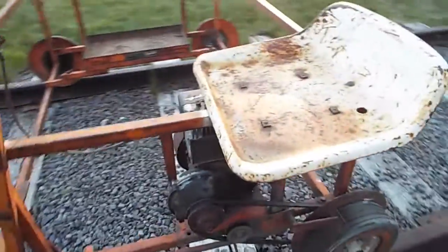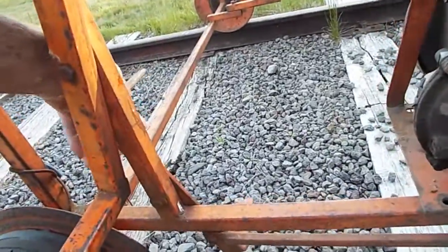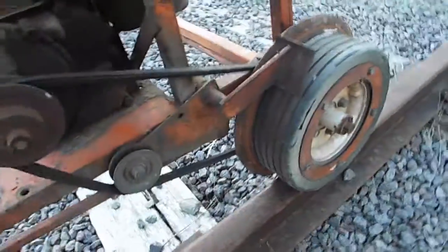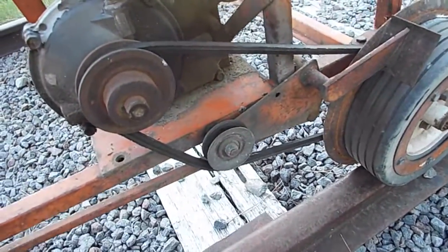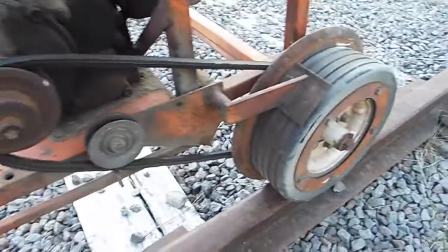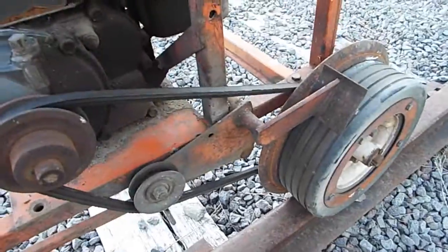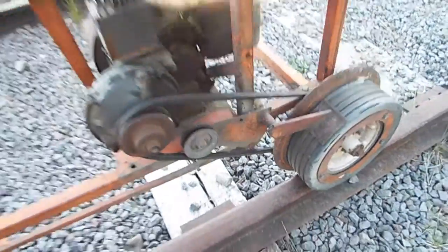There's one lever on the whole thing. If I push on the lever at the top, it makes the pulley engage. If I go the other way, it engages the brake right there — go, stop. One pedal, one throttle.